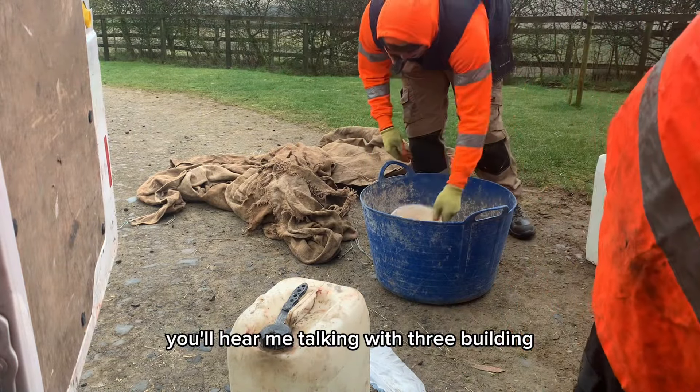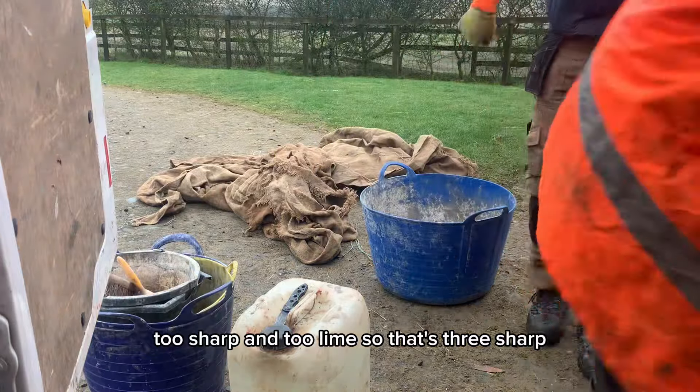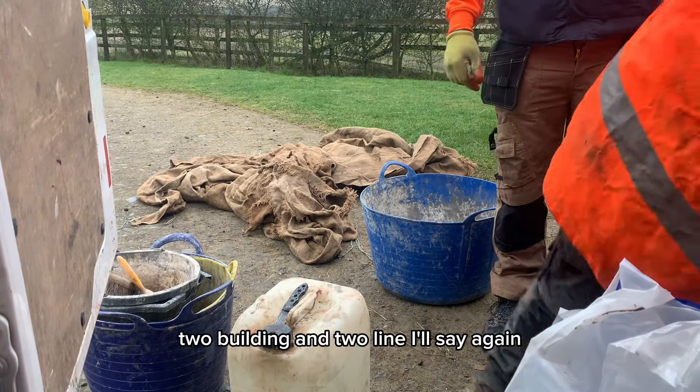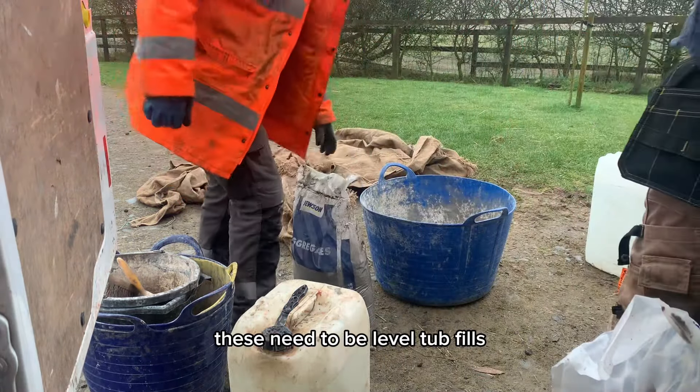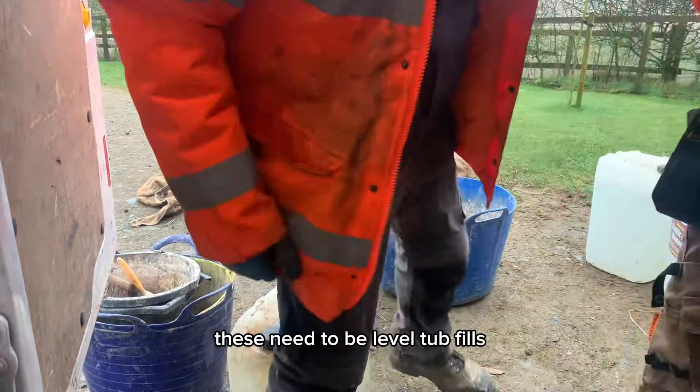These tubs need to be filled to the top. This will be a 5 to 2 ratio — you'll hear me talking about 3 building, 2 sharp, and 2 lime. So that's 3 sharp, 2 building, and 2 lime. I'll say it again: these need to be level tub fills.